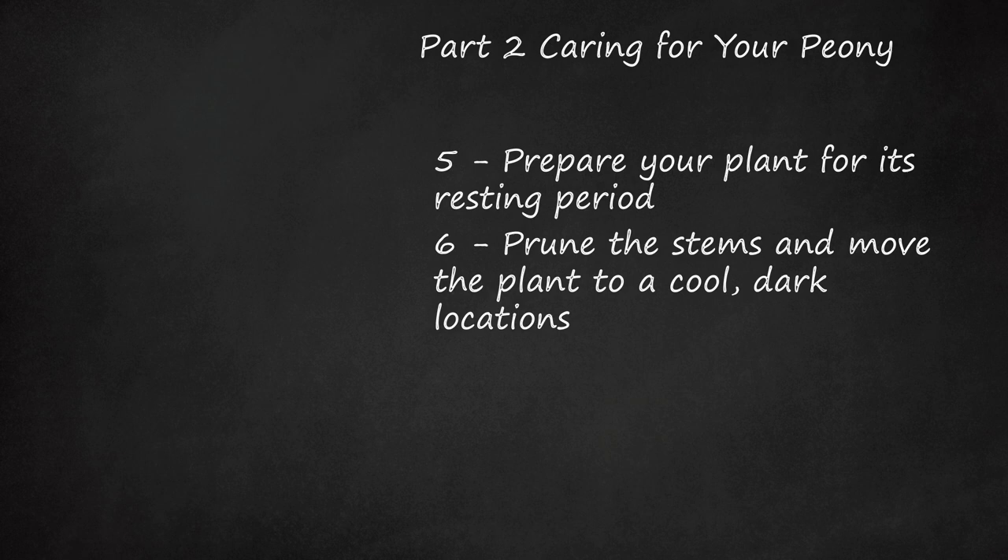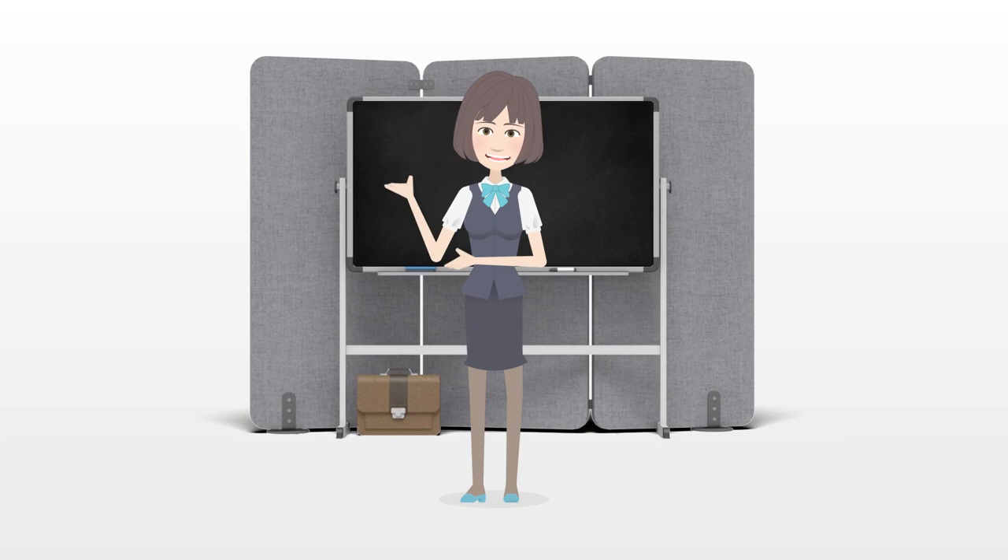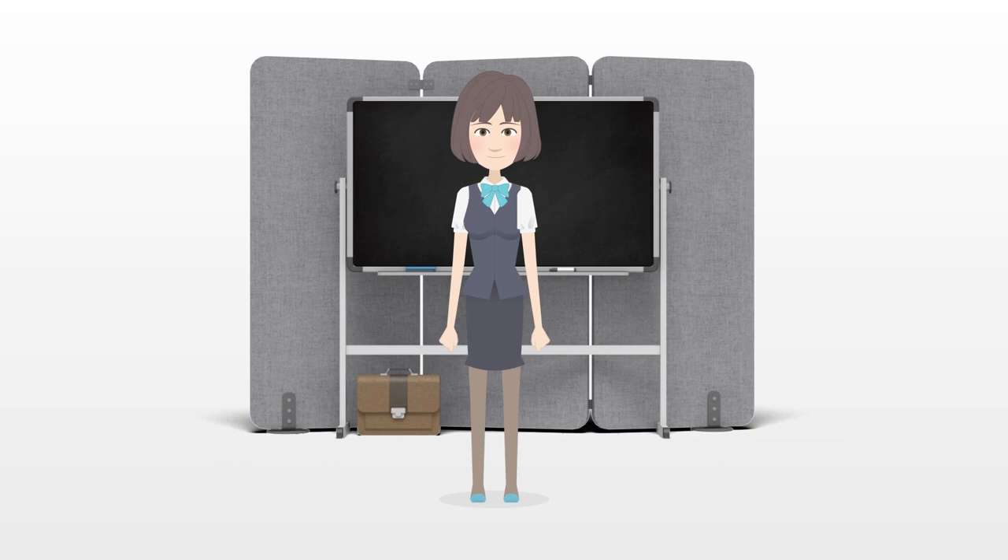Tips: Peonies will typically bloom more profusely after they reach their full maturity at 3 years old. Peony growers should avoid watering the plants overhead because this can encourage disease and other ailments to take hold.